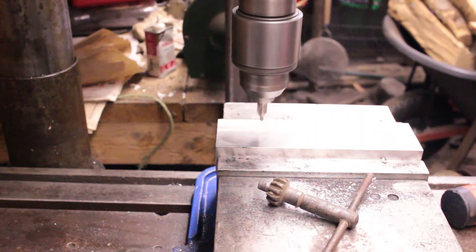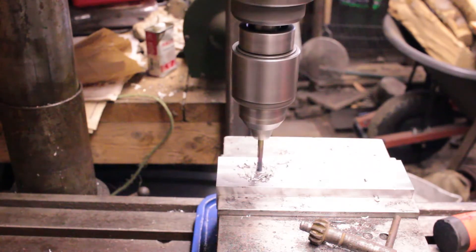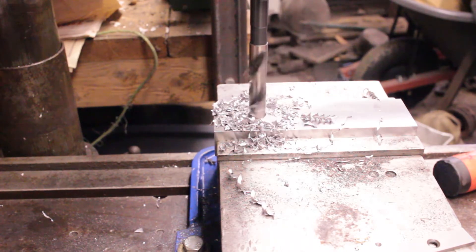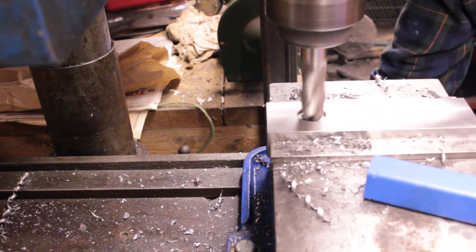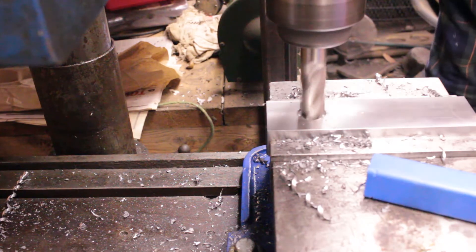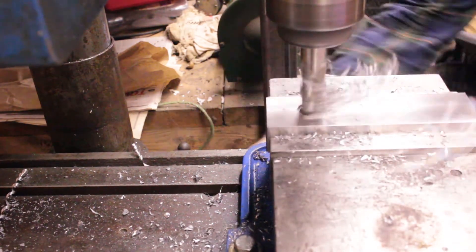I had my procedure slightly wrong in this step. I should have laid out the holes and probably center punched them or at least made a mark — not that I needed it using the center drill, it would be accurate enough. But it would let me know that my measurements were wrong because I would have been able to see that the holes weren't centered left to right. I didn't realize that until I had finished the first hole and started on the second one.